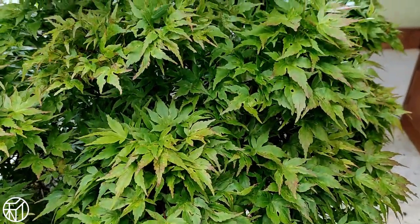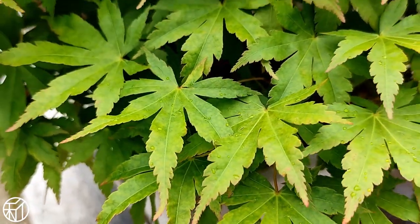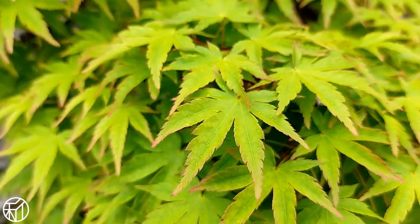But as you can see it's still nice and healthy. And for comparison, here are two other momiji in the garden — the leaves are nice, bright, healthy, and uniform throughout.